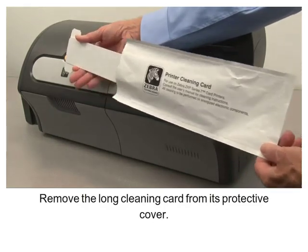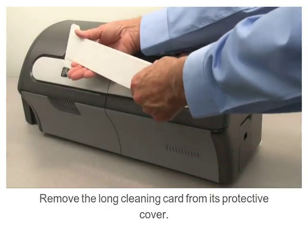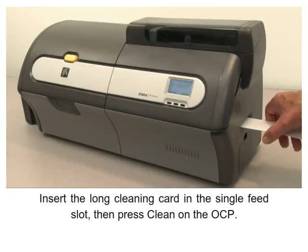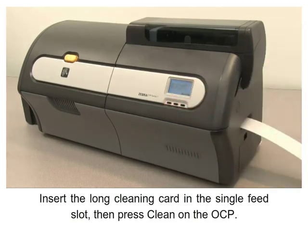Remove the long cleaning card from its protective cover. Insert the long cleaning card in the single feed slot, then press Clean on the OCP.